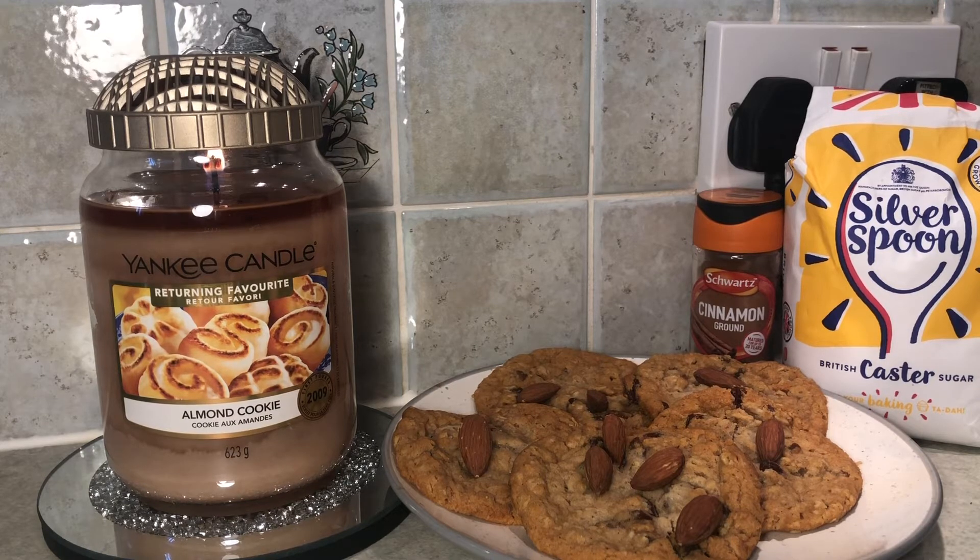I have mixed feelings about this candle. On a cold sniff it's very strong with almonds — very, very strong — and there's almost an artificial smell to it. I do know that the original of this was very good on the throw and delicious, hence why it's been voted back as a returning favourite. But I've heard that this one compared to the original has nowhere near the throw and the scent is a little off.